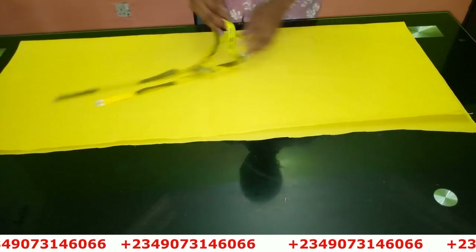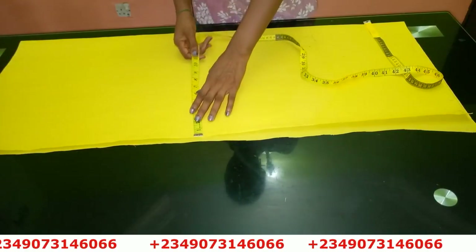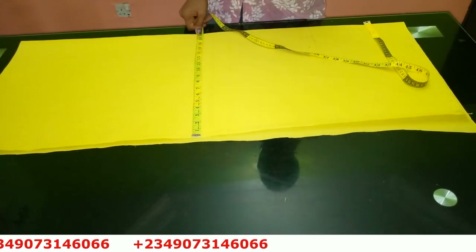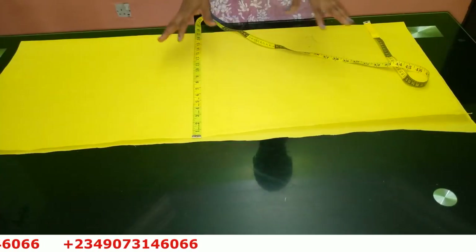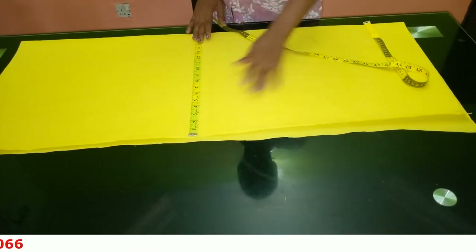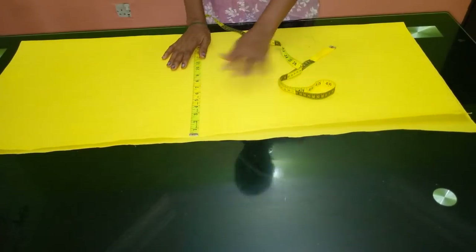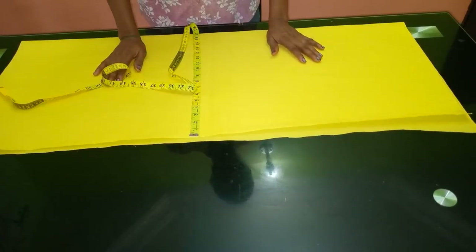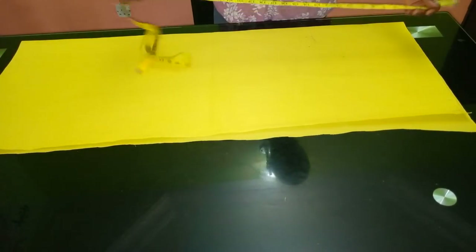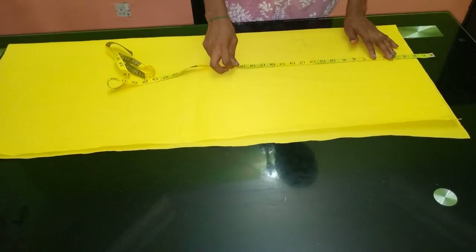I'm using three yards of fabric. I cut out this piece first, folding the fabric at 17 inches because it's a palazzo trouser — the down part is usually bigger. I'm folding at 17 inches, which is my hip measurement divided by four, and then I added seven inches to it. We're going to be cutting the front first before we go to the back.